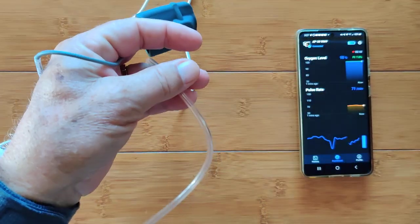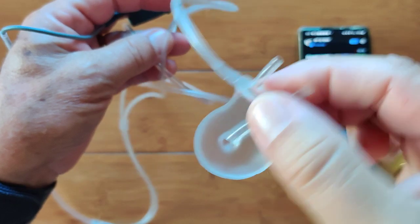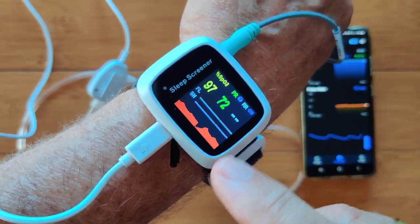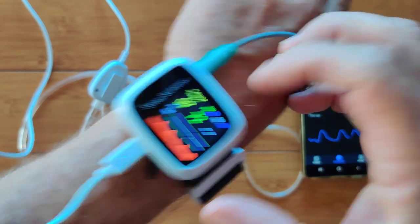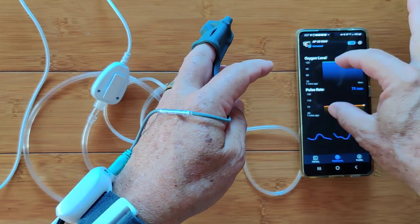a hose that goes in your nose. This is a nose dongle — breathing out of your mouth or your nose — and it will catch and record that information here, so you can correlate your nighttime breathing with your blood oxygen and heart rate